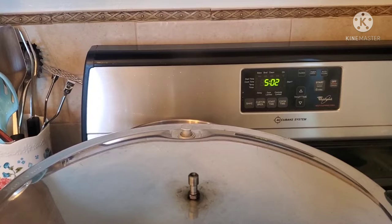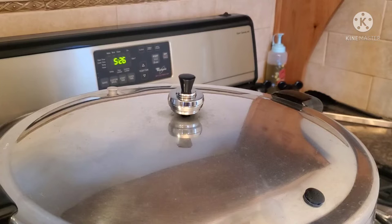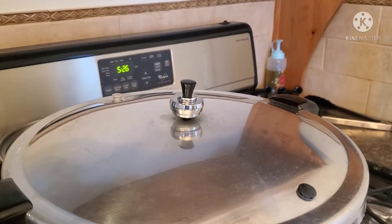You're going to wait for the steam to be exhausting from this canner for about 10 minutes, and then you're going to go ahead and add your weight. How much weight is dependent on elevation, so go ahead and refer to your booklet that came with your canner.